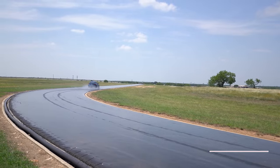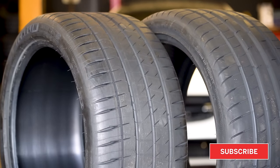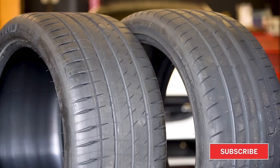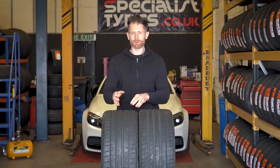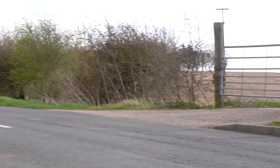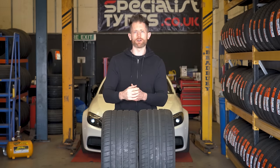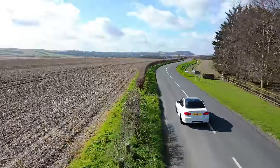How does that very close balance of performance translate to the real world? To find out, I've got a set of the Michelin Pilot Sport 4Ss and the Eagle F1 Supersport in E92 M3 sizes, and I'm going to do a couple of thousand miles on each set of tyres in all conditions, on all surfaces, at all temperatures, to really build on that test and see which tyre performs best overall.